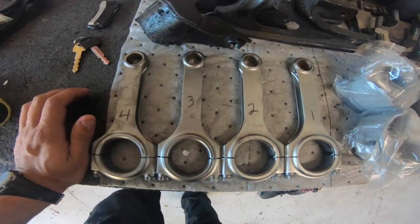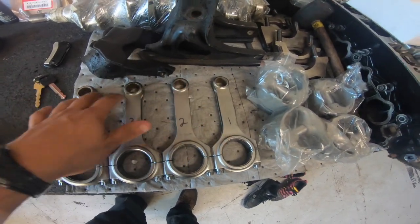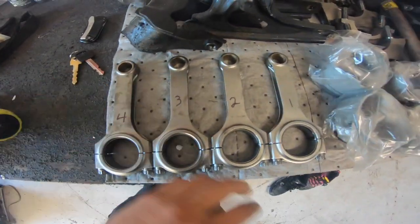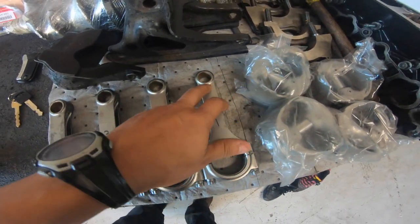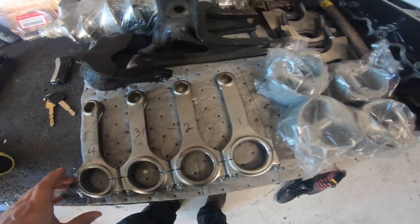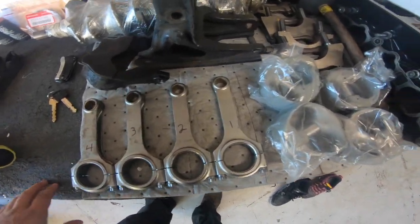I just got my rods back from the machine shop. Some of the bushings were okay, I think one was kind of off, but the guy at the machine shop said it should be all right. He honed one of them — I think it was this one — the wrist pin didn't even want to go in, but he got it honed out and it's ready to go. So I'm going to be putting these pistons in first and I'll keep you guys updated along the way.